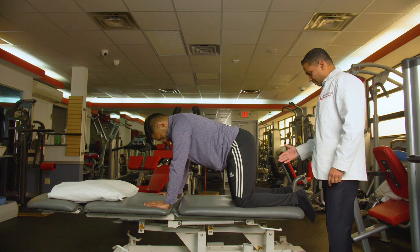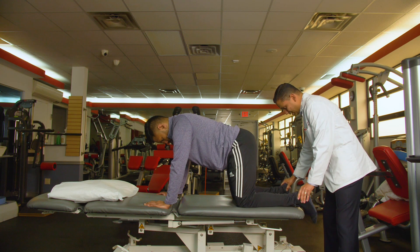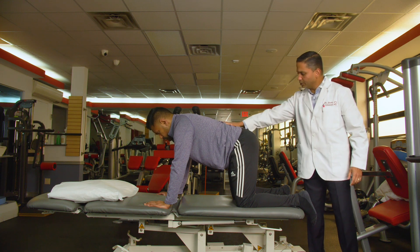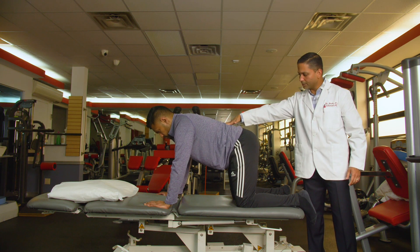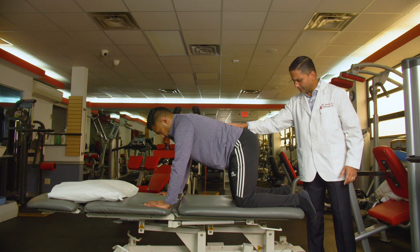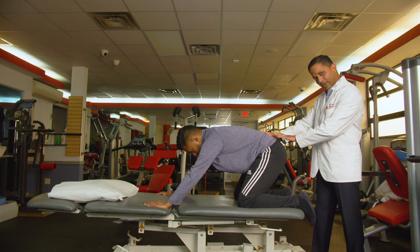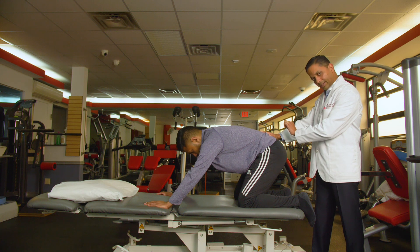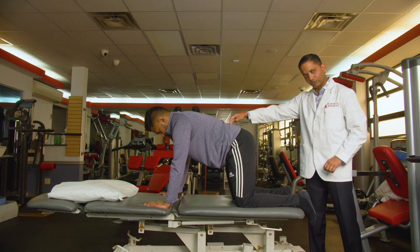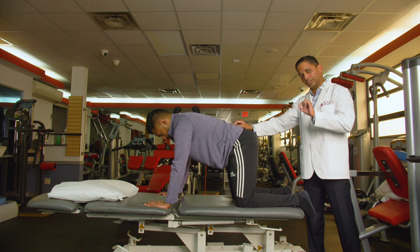I want the spine to be neutral — not in a lordotic posture or posterior pelvic tilted position. I'm going to have him come down. If the patient has pain right there, stop, hold that for 10 seconds and go back up. That was for central pain. There are many ways to treat this, but I'm trying to give you exercises you can do on your own.